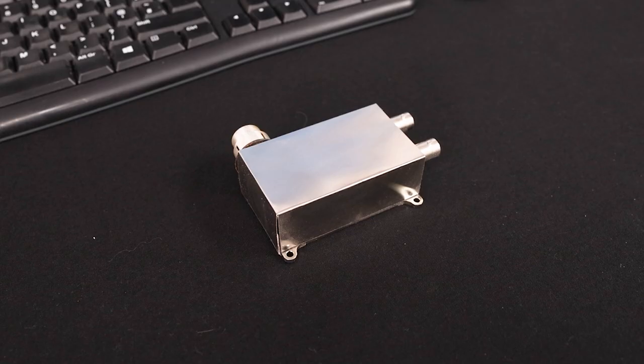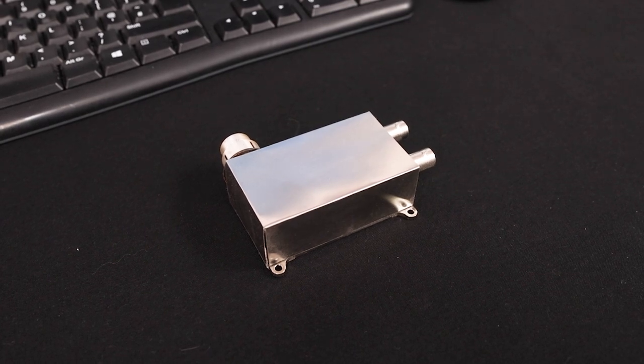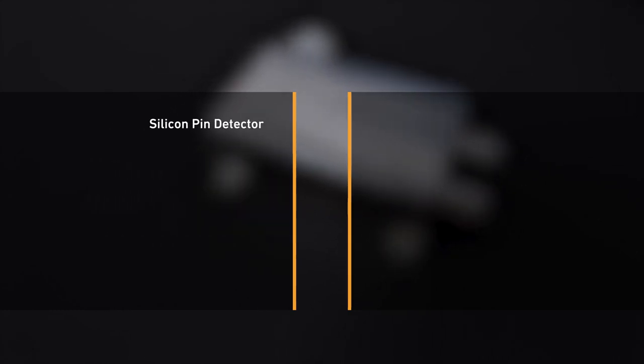The instrument has a highly precise silicon pin detector, ideal for demanding measurement ranges and material analysis. Outstanding accuracy and long-term stability are characteristics of all FischerScope X-Ray systems.